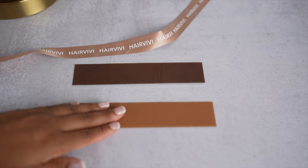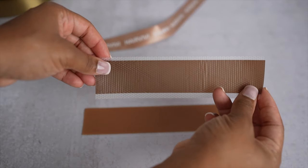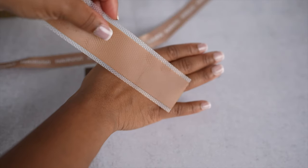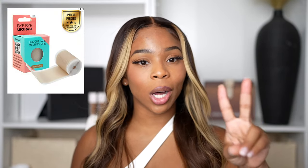Many brands are trying to bring this out, and I always hype Hair Vivi because I feel like they do it right. They have two different options: one for a darker skin tone marketed as mocha, and one for fair to medium skin called cappuccino — that's the color you see me wearing. The true scalp tape is basically like a silicone sticker, but they offer two colors, which is great because a lot of brands cater to fair to medium tones and it's hard to get it right for darker skin tones.